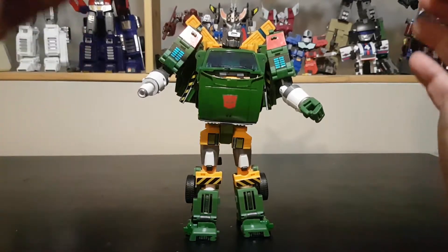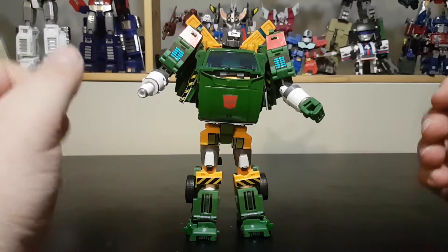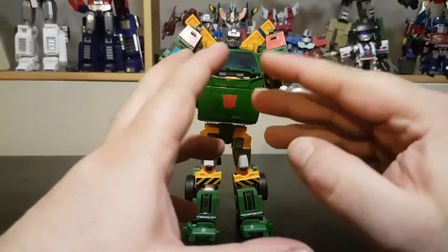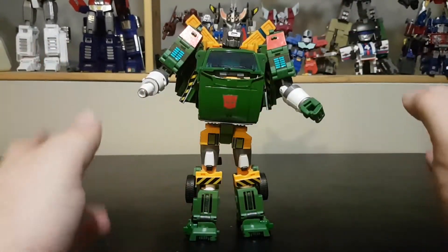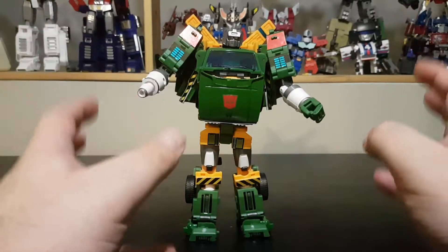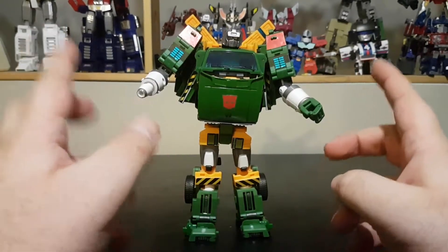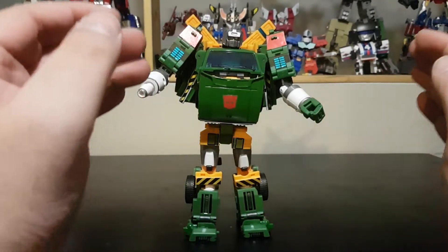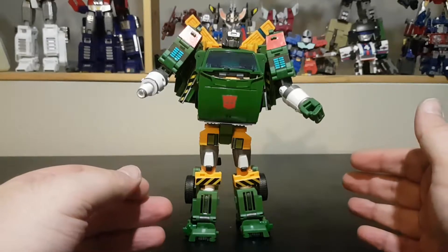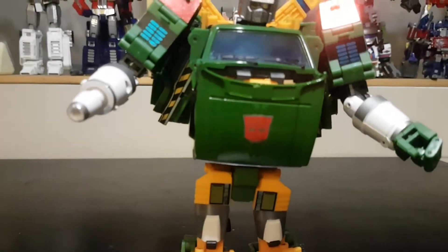And here we have Hoist — or Badcube Lori — all stickered up, and he looks amazing. He is by far one of my favorite characters from G1 since my childhood, and these stickers give him a lot of nice details. Let's bring him in front and move the camera up a little.